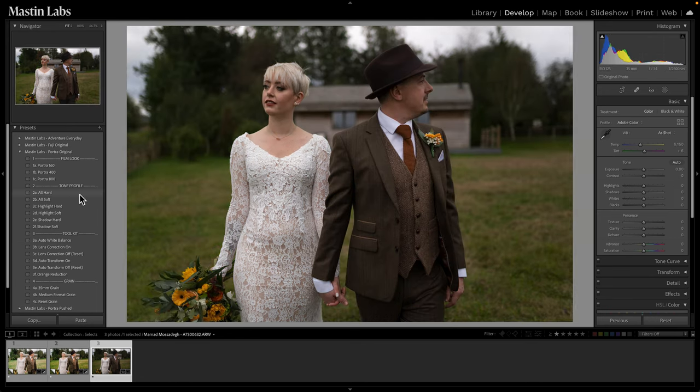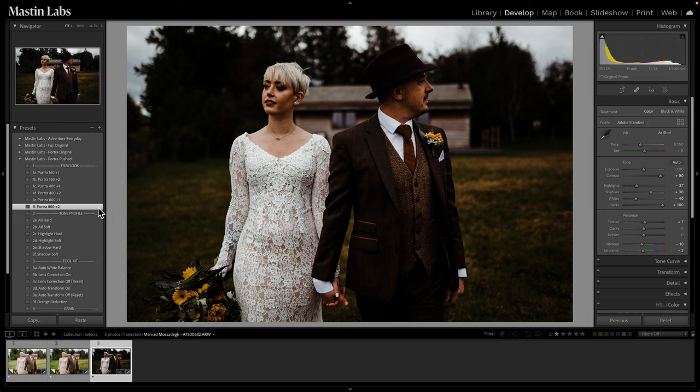For our last edit we're doing a dark and moody look using the Portra Pushed Pack. Portra Pushed is the king of dark and moody — it does beautiful things to shadows and adds wonderful warm tones to images. Looking at this image it appears a little later in the day. One of my favorites in this pack is Portra 800 Pushed Two Stops. When you push a film it becomes more contrasty — the contrast happens because pushing a film means it bakes longer in the development process, adding contrast but also doing amazing things to tones. This gives a faded, darker warmth to the tones.